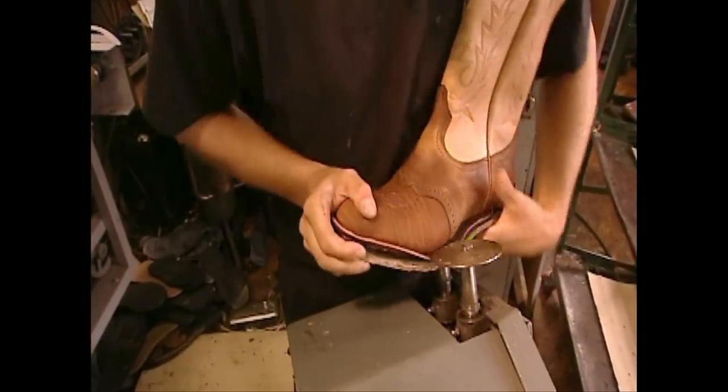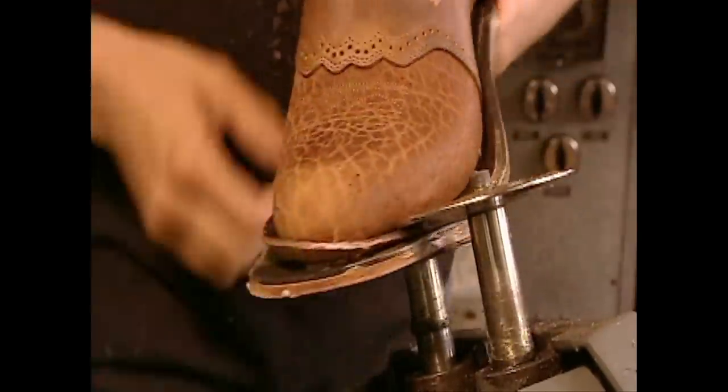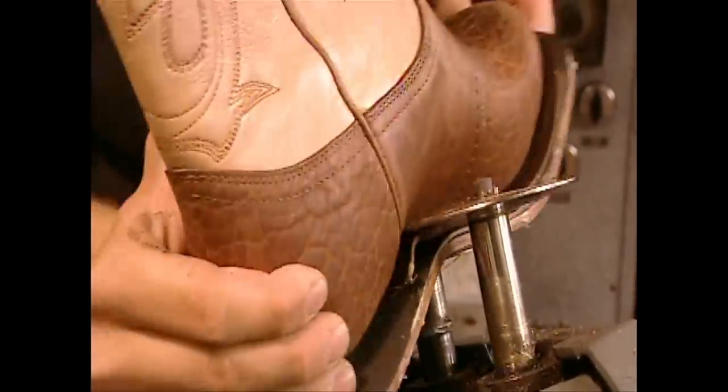They attach the sole to the shaft with industrial strength glue. The fact that it's glued as well as stitched means you can simply rip out and replace a worn sole. This feature greatly extends the life of the boot.